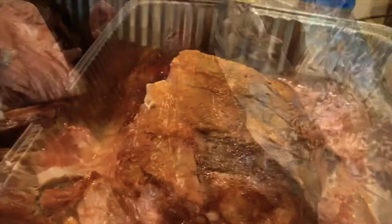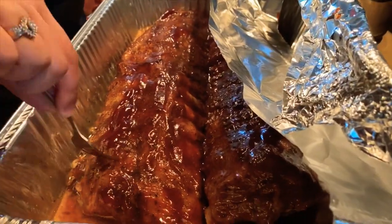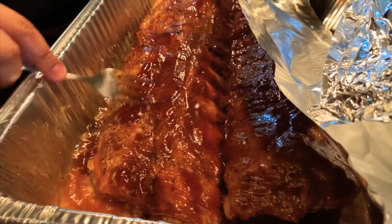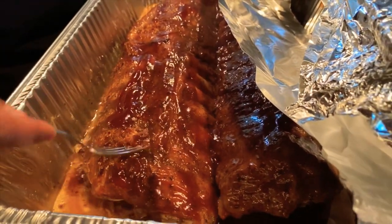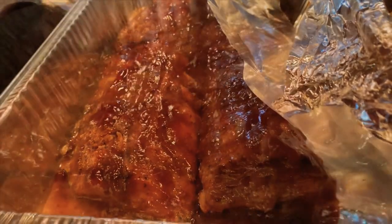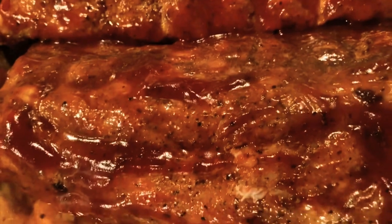The ribs are ready! You can see how they pulled away from the bone — super soft. You can easily pull it apart with a fork. Here are our pork barbecue ribs! They just came out of the oven, let them rest a bit.